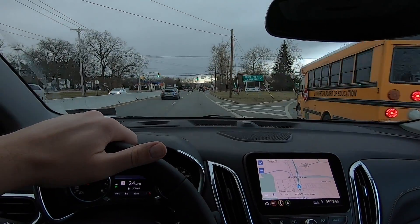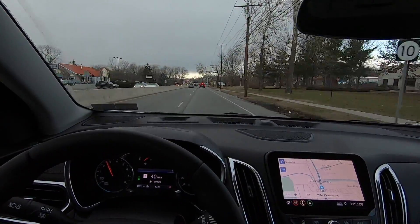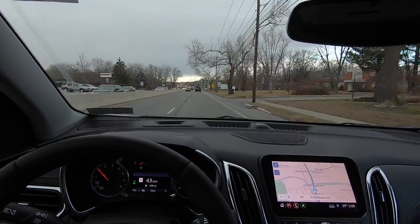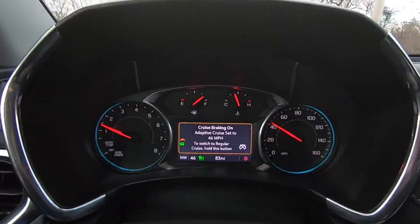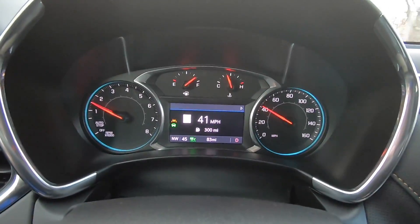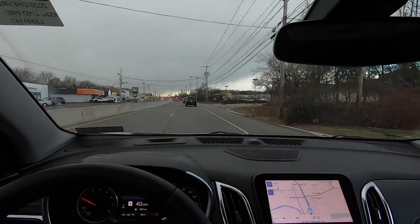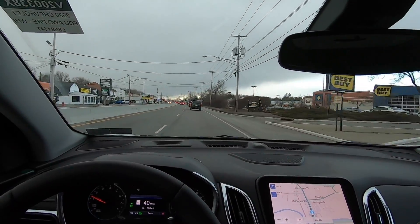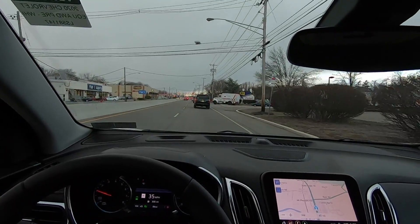For today's demonstration, let's go back to adaptive. We're going to head on the road, set it for a speed, and see how it reacts. The speed limit on this road is 45 miles an hour, so I'm going to get myself to 45, hit set — we're set at 45, actually 46, let's drop it down one. Right now I have no feet on the gas or brake. We're coming up on a red light, and all my indicators are lit green, so we should stop automatically.